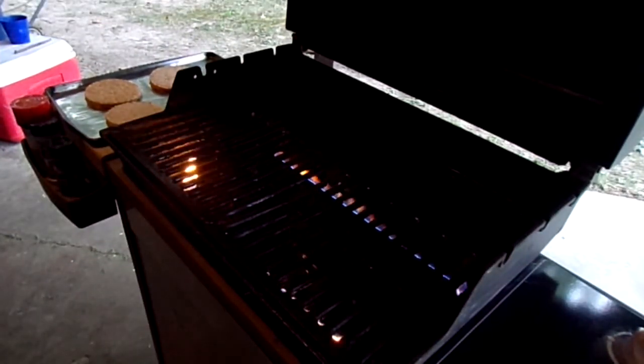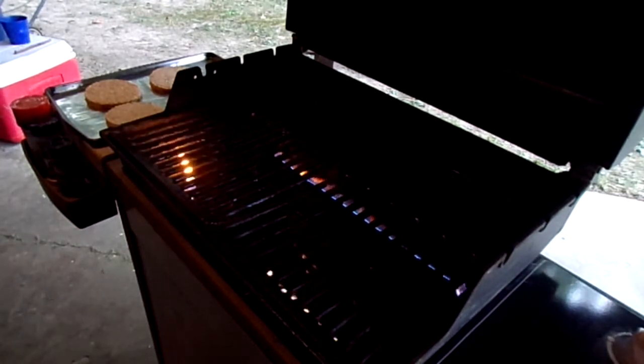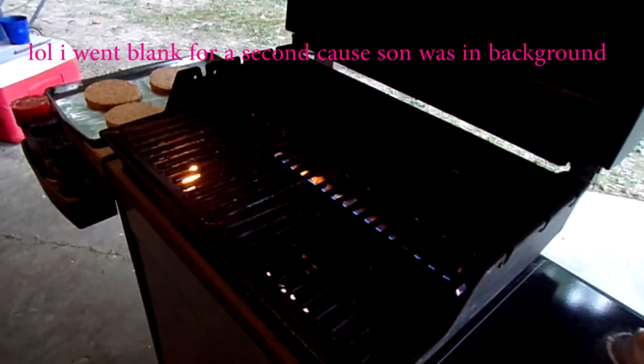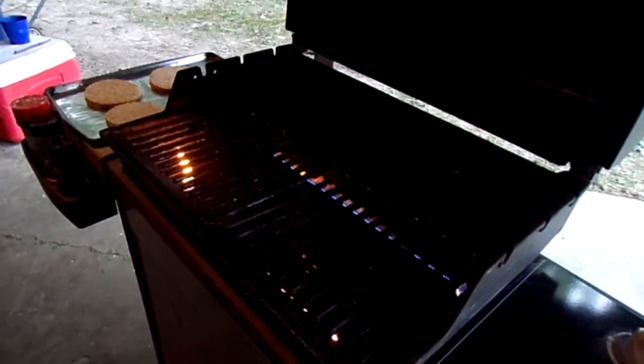Hey y'all, it's Gidget again. I'm barefoot but not in the kitchen at the moment — I will be barefoot in the kitchen here a little bit. Today we're gonna make my hamburger pockets. I used flour tortillas instead of bread so you can just kind of grab them and run off down to the lake with them, not making a mess.